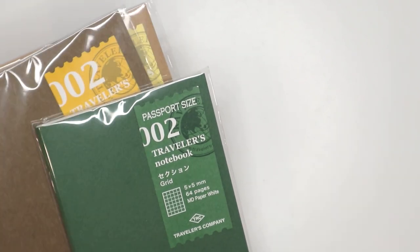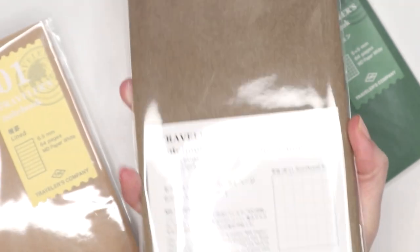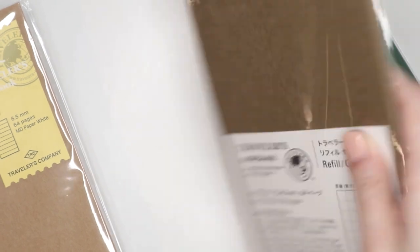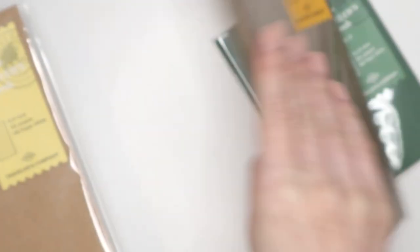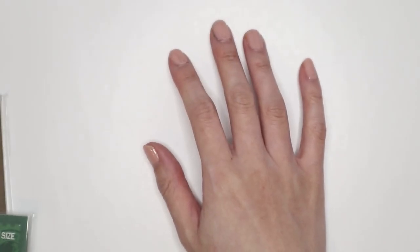I also picked up a couple of basic refills — I already have quite a few but I've been using them up over time so I wanted to restock. If you're familiar with the Traveler's Notebook you've seen these many times. This is for the pocket size in grid, and this is for the regular size in grid as well. I gravitate more to the grid in the Traveler's Notebook — maybe because I like to write Japanese sometimes and the boxes help me stay within a certain size range. I also bought a lined version.